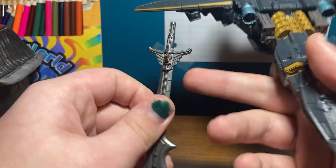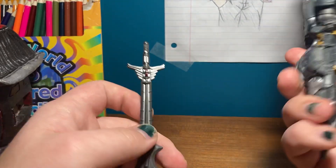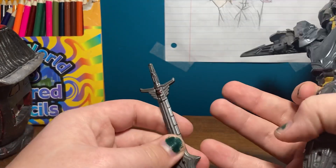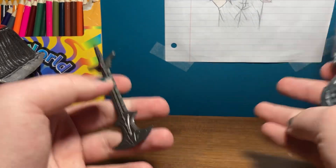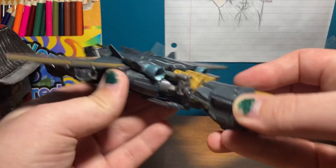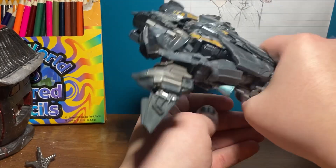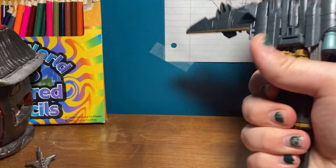I'm still annoyed that this sword is red clear plastic. I mean, they used it on the head for a light piping feature — but why? Is it just cost efficient? That's got to be it — it's cheap plastic. I answered my own question. Anyway, we got the plane. If you want to use it as a weapon, there you go — it's not a good weapon, but it's a weapon nonetheless.